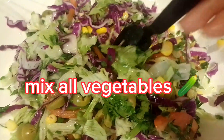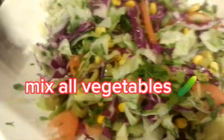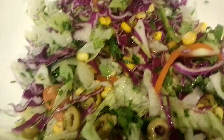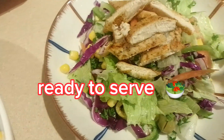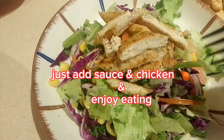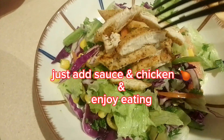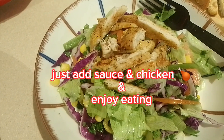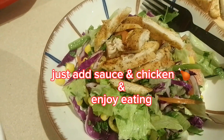There it is — I made a big batch to feed everyone! This is the finished product. It's ready to serve — just top it with the chicken and sauce. Let's eat, guys! That's it: cilantro chicken salad. Thank you for watching, bye!